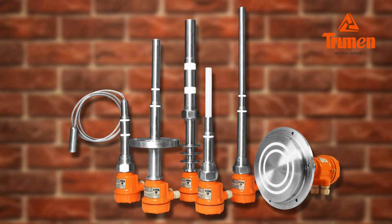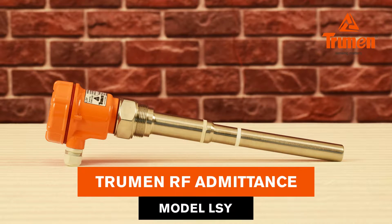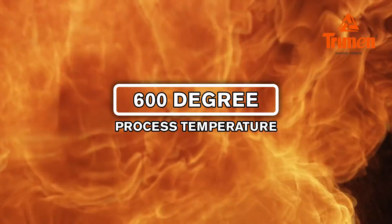Hello and welcome to Truman Technologies. In this video we are introducing the Truman RF admittance type point level switch, model LSY, suitable for bulk solids, powder, clinker, and even harsh environment conditions, up to 600 degree process temperature.